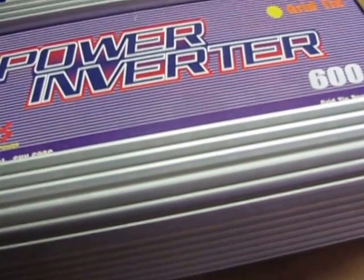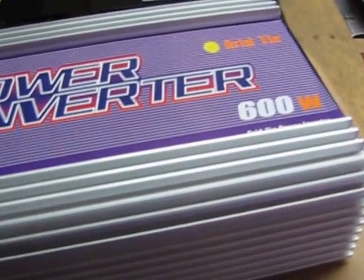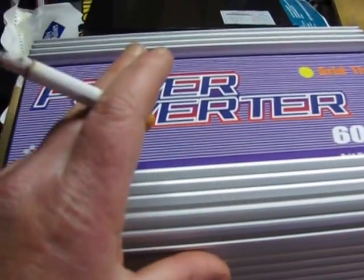Hey guys, Jason here. I was going to talk about my Sun grid tie inverters.